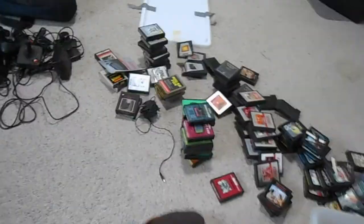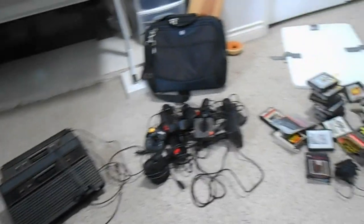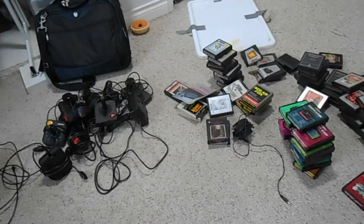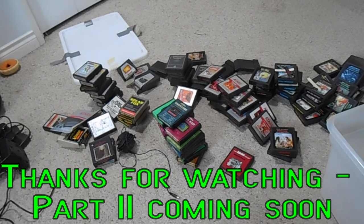One more cartridge - another Berserk label. We've got our work cut out for us. I'm going to document this series. The biggest trouble will be putting all these back in a box and storing them until I have time to go through them in detail with you. Thanks and have a nice day.